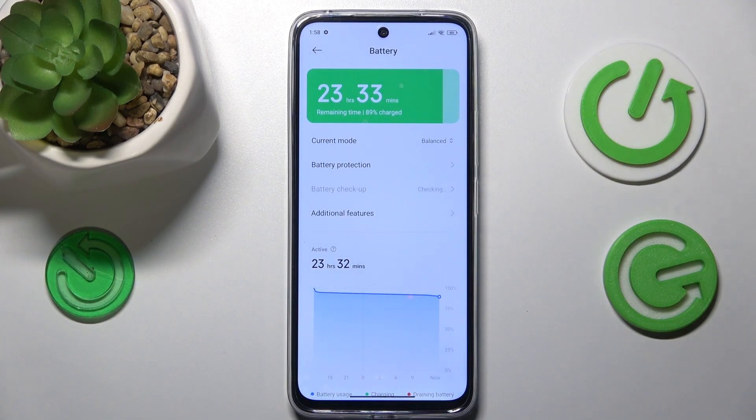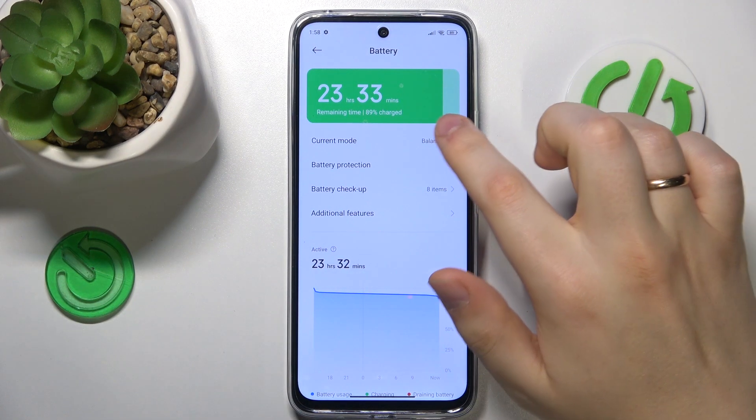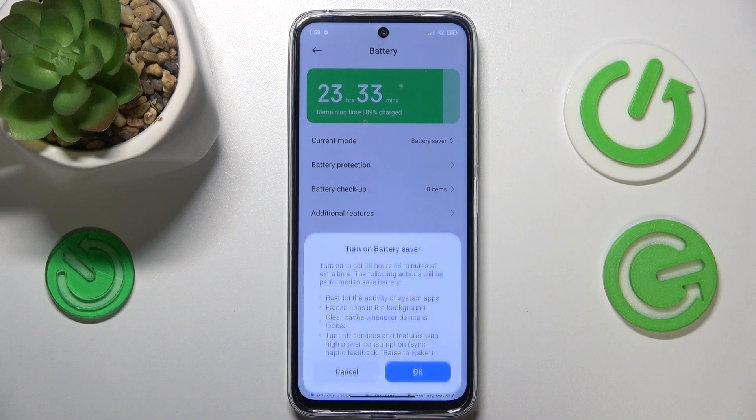And if you would like to help your phone cool itself down once overheating has already occurred, I advise that you switch the current mode to Battery Saver.